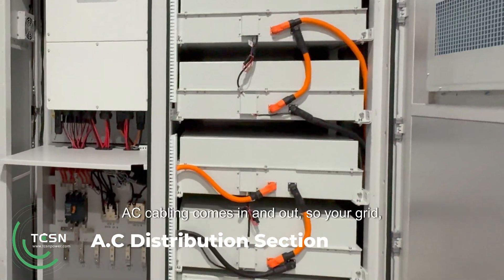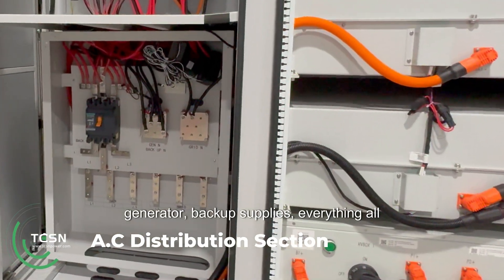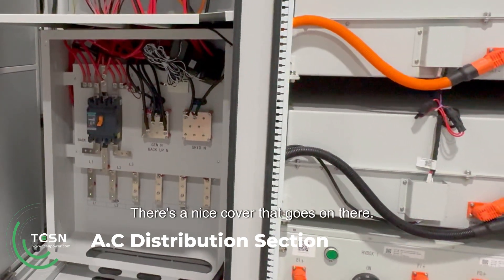This is where all your AC cabling comes in and out — so your grid, generator, backup supplies — everything all goes in there. There's a nice cover that goes on there.